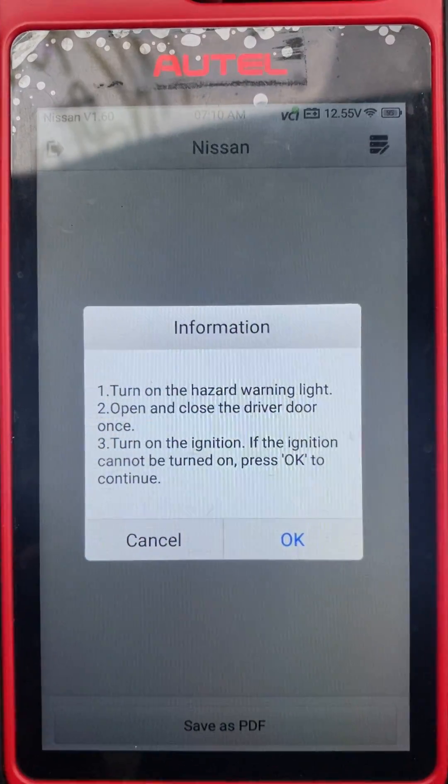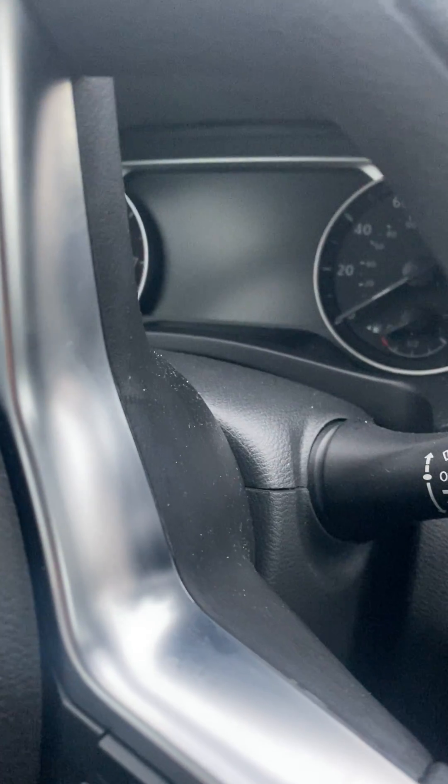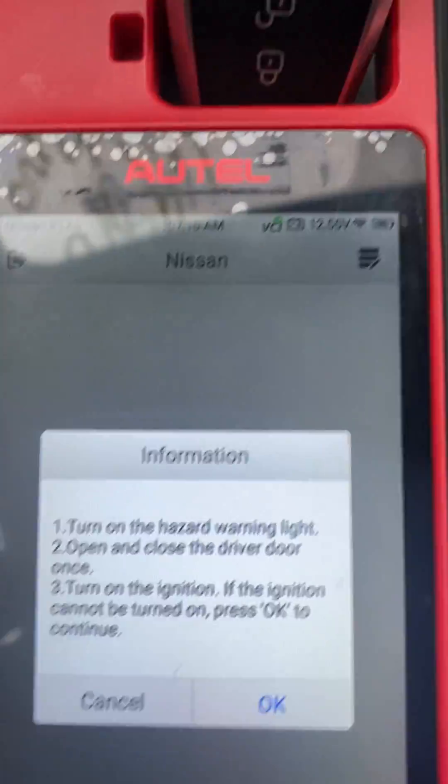Turn on the hazard warning lights. Open and close the door. Turn on the ignition — can't turn it on yet.